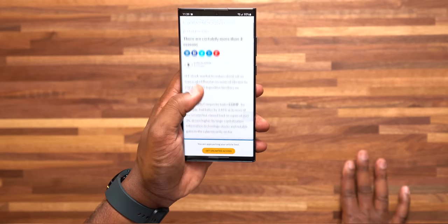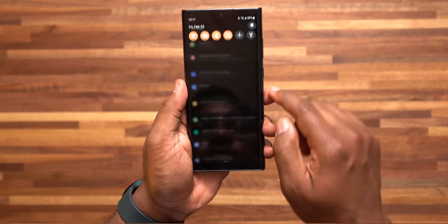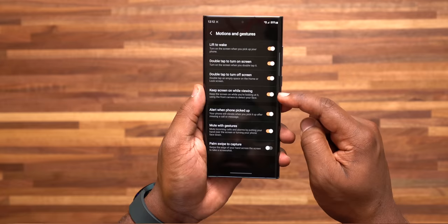Number 4: keeping your screen on while you are viewing something. Go to settings, Advanced Features, Motions and Gestures, and turn on Keep Screen On While Viewing. Now the next time you're reading or watching something on your screen, it's not just going to automatically go dark on you and force you to unlock your phone again. Trust me, you don't want those problems.